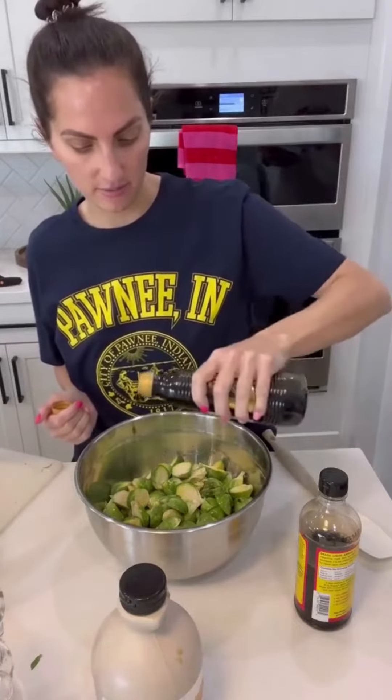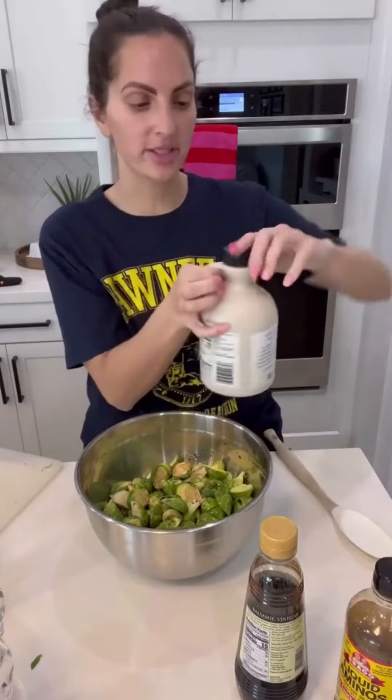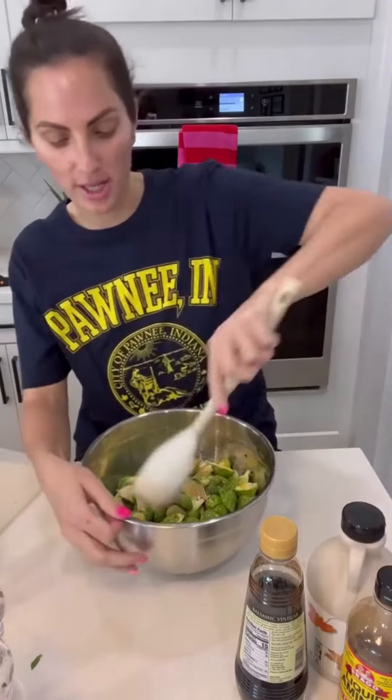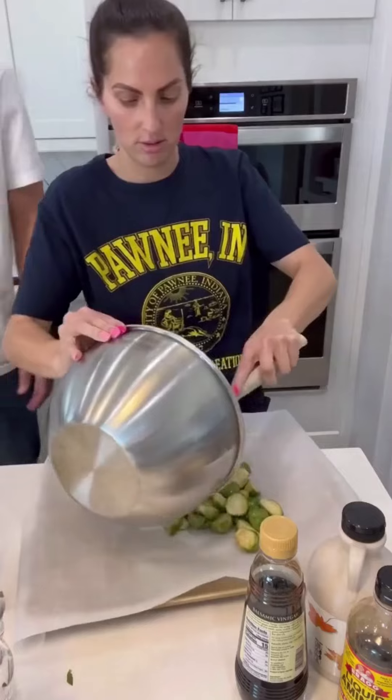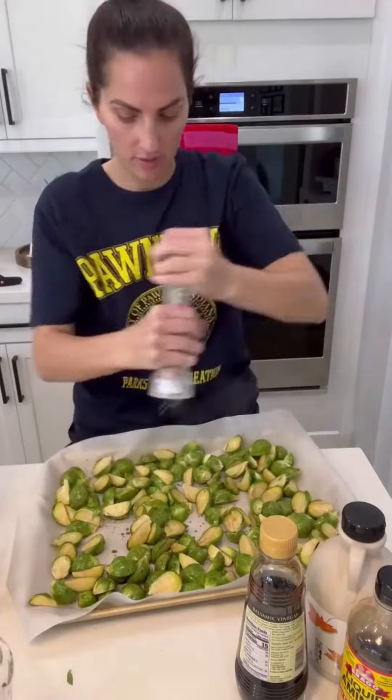And then for our veggies: Brussels sprouts — we're gonna roast those in the oven. A little bit of olive oil, a bit of balsamic vinegar, a dash of liquid aminos, a little bit of maple syrup — stir it up — salt and pepper. We're gonna put them in a 425 degree oven for 25 minutes, stirring them halfway through.